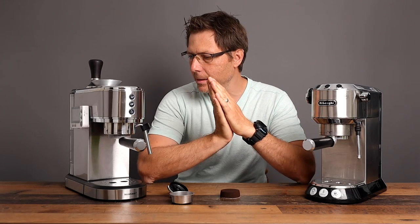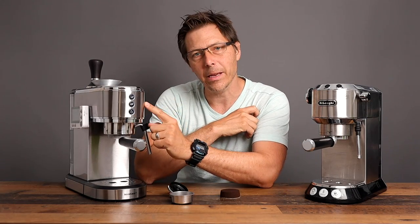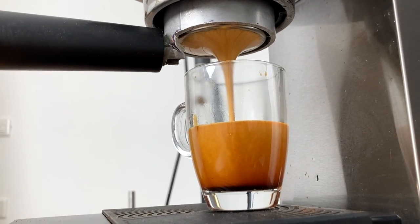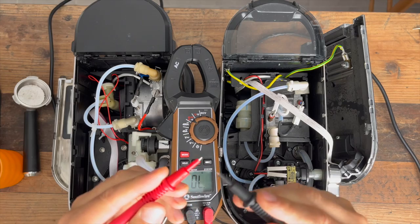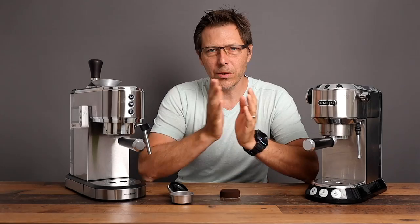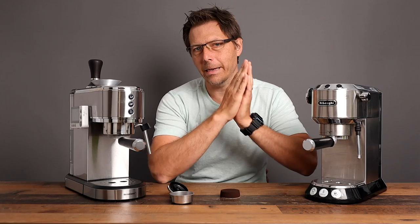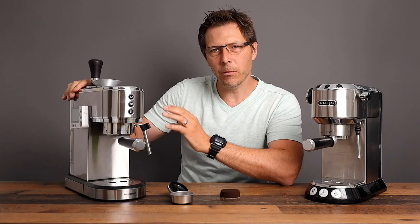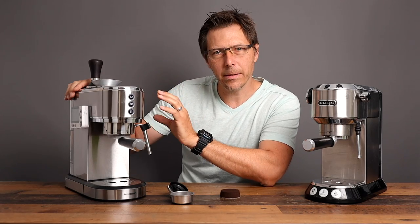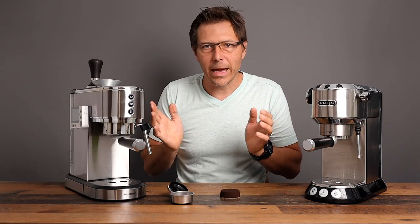People say that imitation is the sincerest form of flattery, and that's what we're going to talk about today — the Silvercrest Slim Espresso Machine. Lidl is a very big grocery store in Europe, now also opening stores in America, and they've come out with this machine which really reflects the DeLonghi Dedica. We want to see: does it make sense to buy this machine and save maybe 25 or 50 euros over the Dedica? Is it worth it?